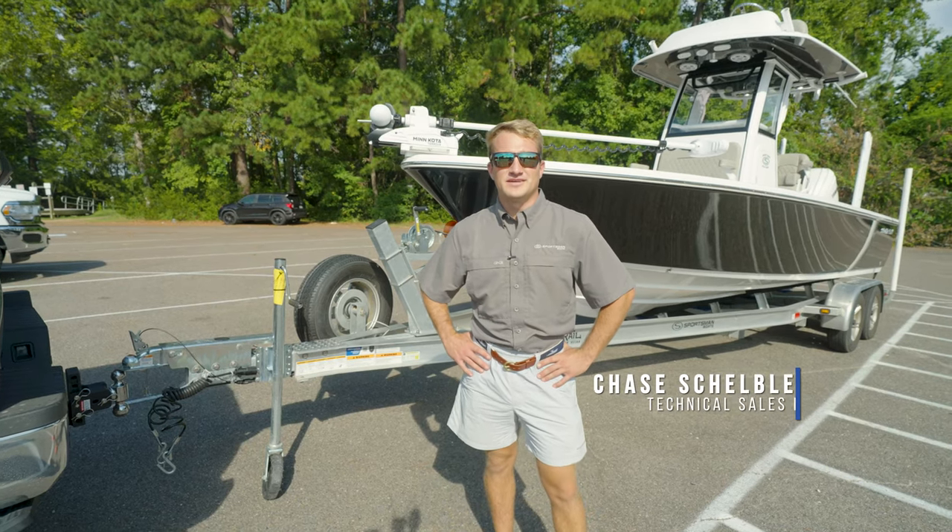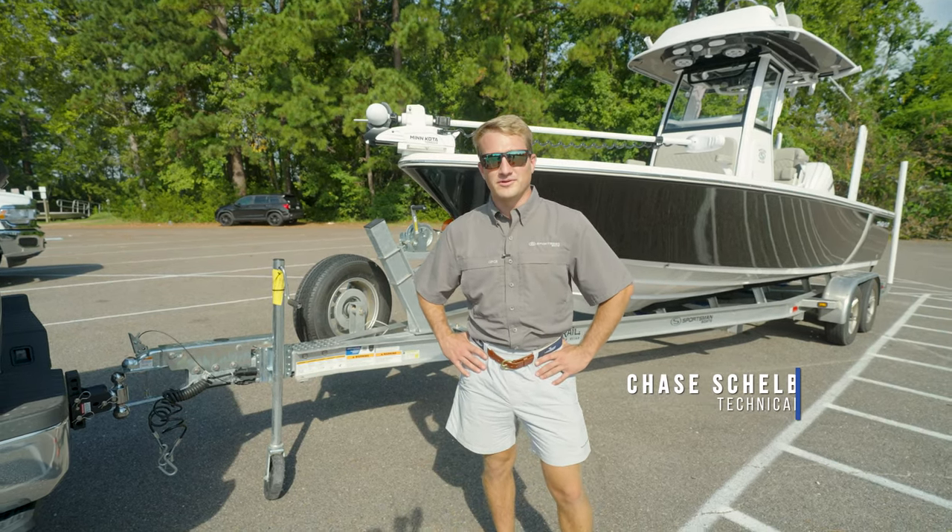Hey guys, welcome back to Tech Talk. My name is Chase, and today we're going to be discussing how to properly hook up your boat trailer.